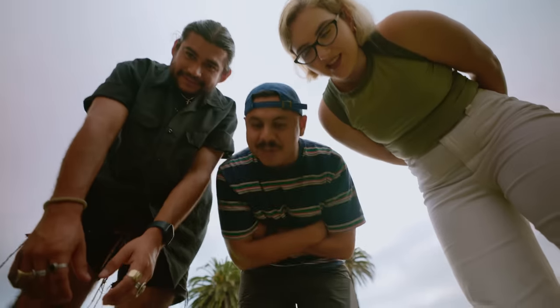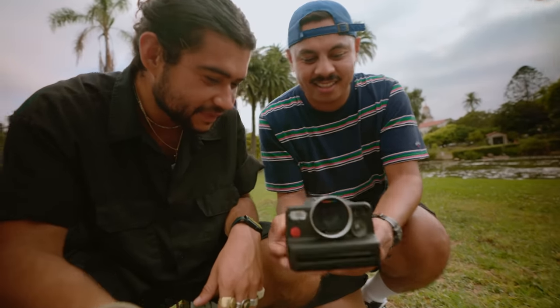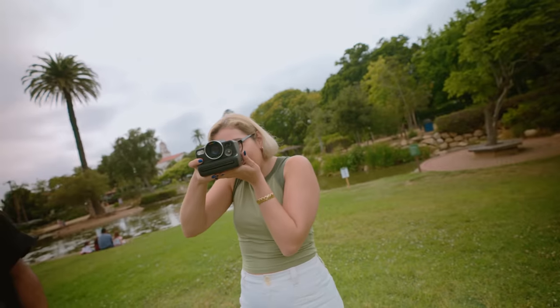My friends see the camera for the first time — they're immediately impressed. It feels really good in the hand, and they notice features like the aperture blades right away.